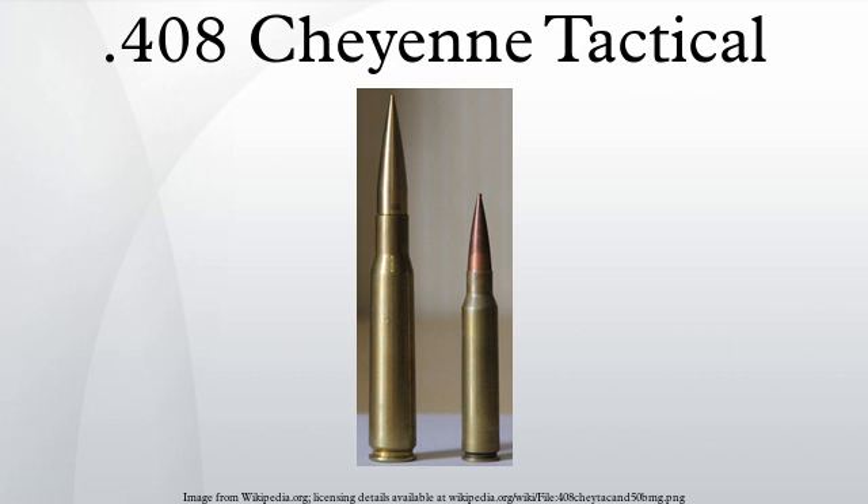As of 2007, the .375-inch caliber variants attracted the most attention. The company that designed the Cheyenne Tactical Intervention Rifle itself offers rifles in a .375 Cheyenne Tactical chambering in their 2007 retail price list.